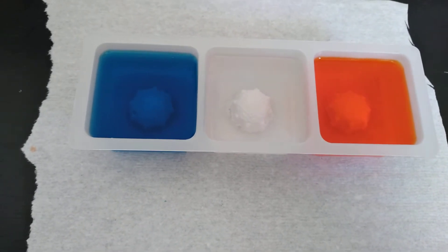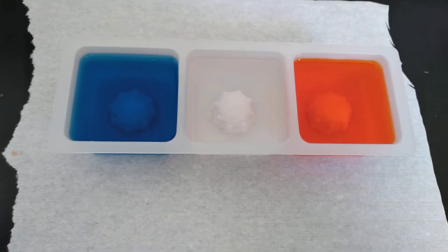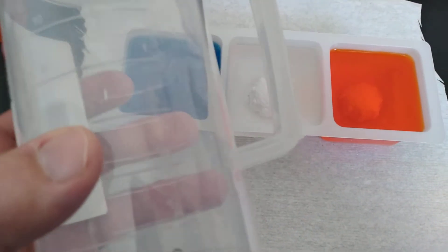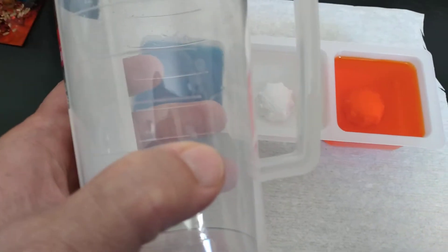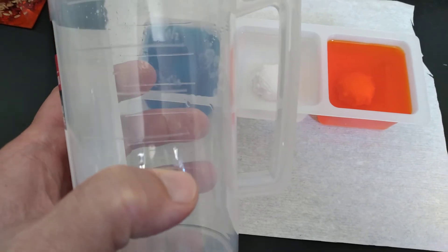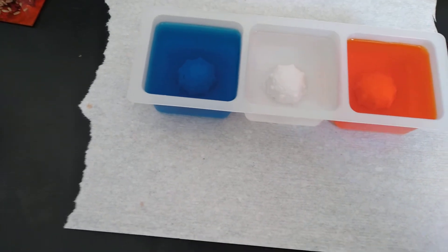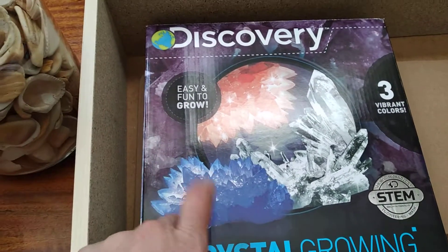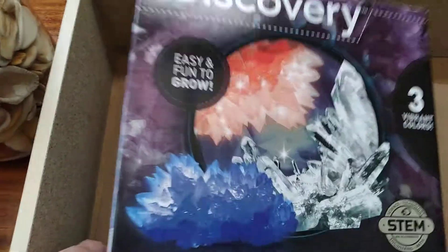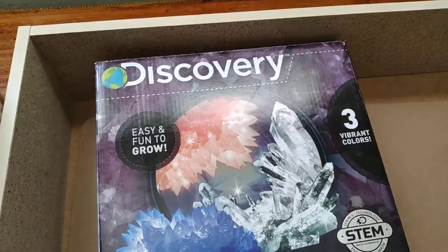I measured it with a cup because you have to put three-fourths boiling water, and you have to boil the water too. They made a video from this same box and it didn't really work well for them, so we will find out.